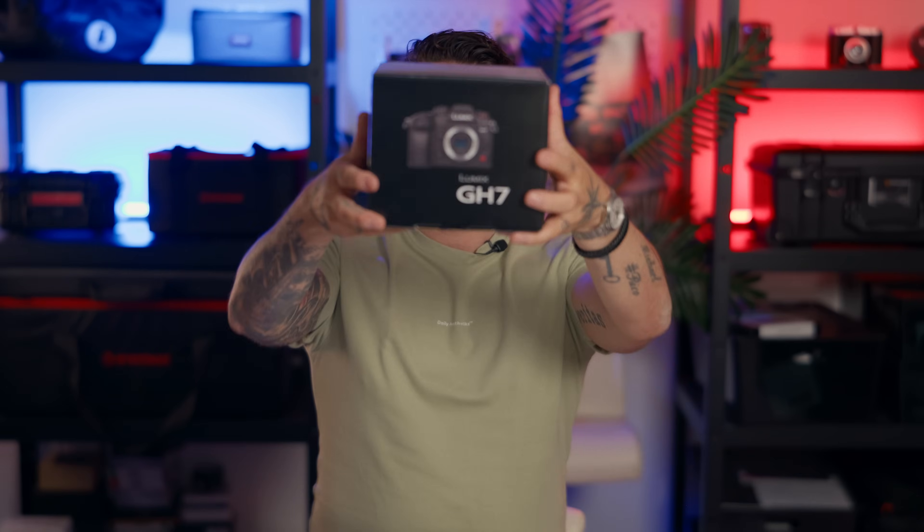Hey guys, welcome back. As you can see in the title, today I'm talking about the new Panasonic Lumix GH7. I used to have the GH5 myself back in the day, and now as a Lumix ambassador I was fortunate enough to try this camera out. So what's new? It's quite soon after the release of the GH6, so are there any upgrades or cool specs to talk about?